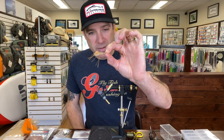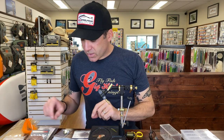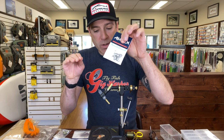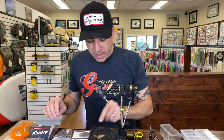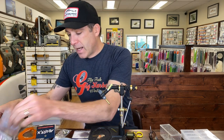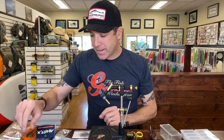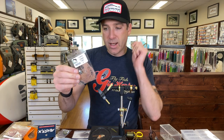We're going to tie it a little bit differently than what I have right here because we're going to tie it on one of these Rex shrimp hooks that have a really cool bend to them. I love this hook, it's a great hook. For the tail we're going to tie in some craft fur, the body is going to be a UV2 scud shrimp in tan, and we're going to use some loco legs in tan for this one.